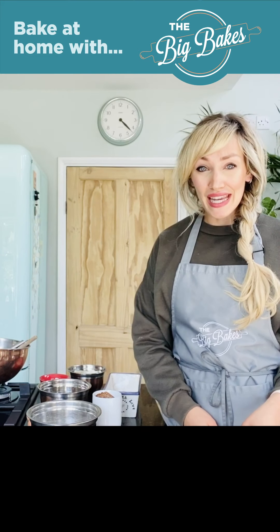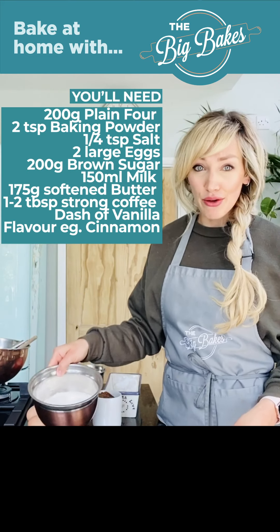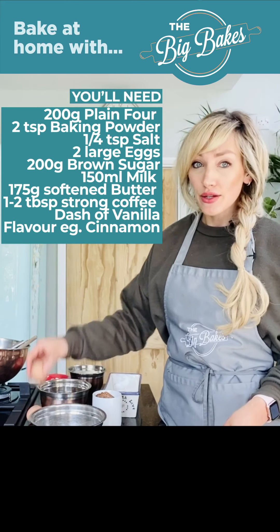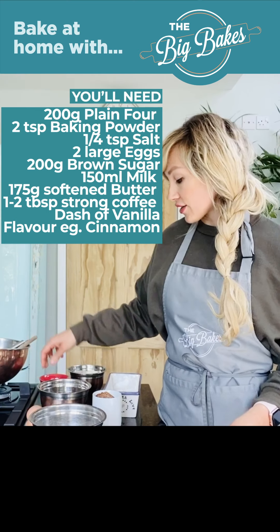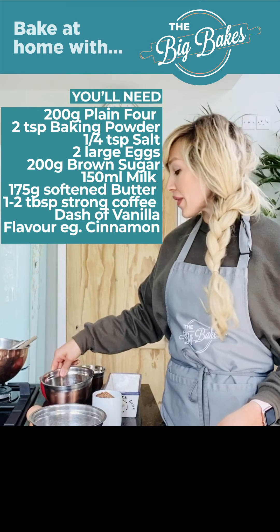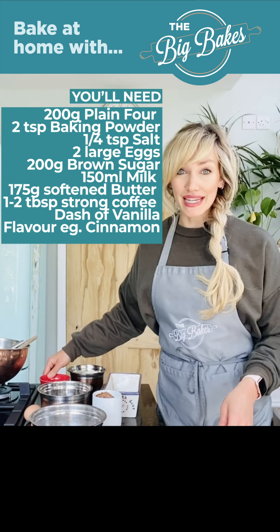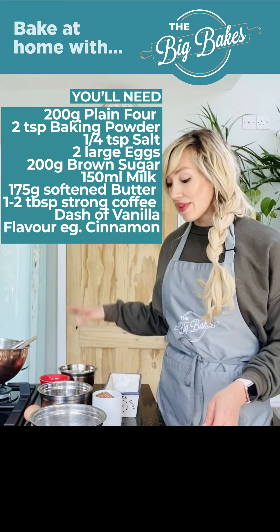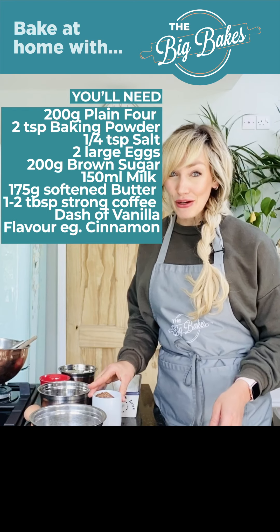So in terms of the ingredients, you need 200 grams of flour mixed with two teaspoons of baking powder and a pinch of salt. You need two large eggs, 200 grams of sugar, then 150 millilitres of milk, 175 grams of softened butter, and then most importantly, you need your coffee.